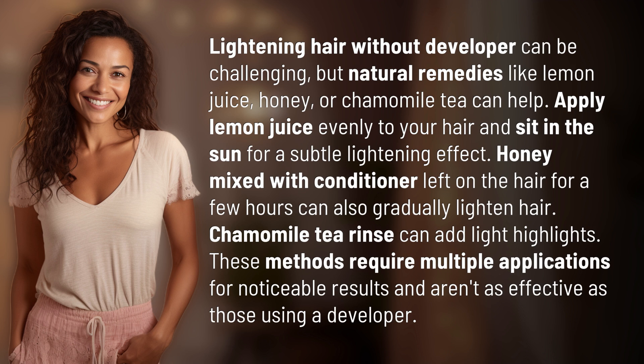Honey mixed with conditioner left on the hair for a few hours can also gradually lighten hair. Chamomile tea rinse can add light highlights. These methods require multiple applications for noticeable results and aren't as effective as those using a developer.